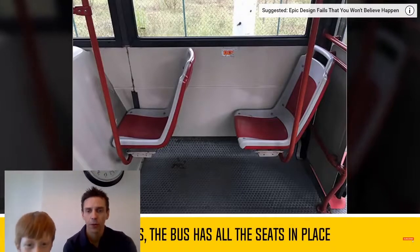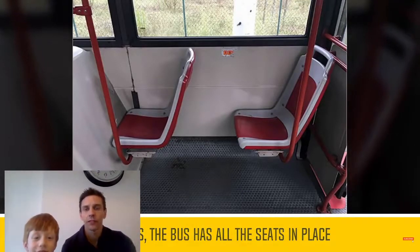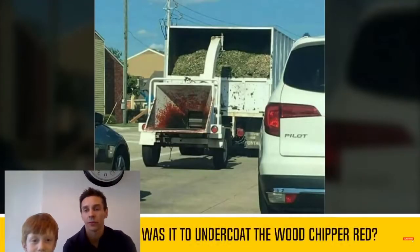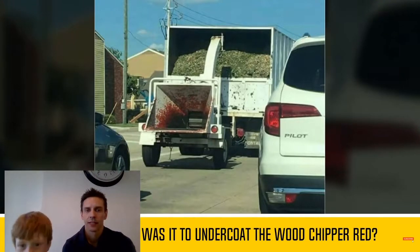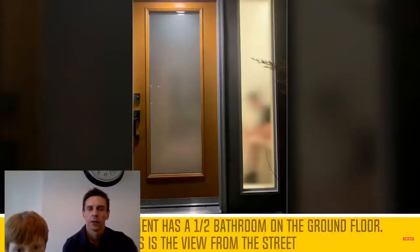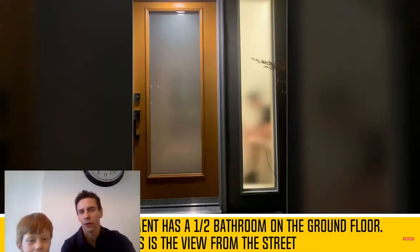What's wrong with that? The bus has all the seats in place. You can sit on there still, it just might be a bit uncomfortable. What's wrong? I don't understand what's wrong. I'll have a seat through a window next to me - you can see them on the bog, basically.